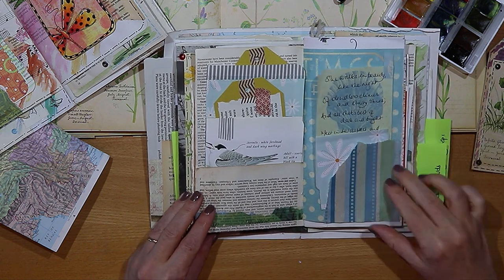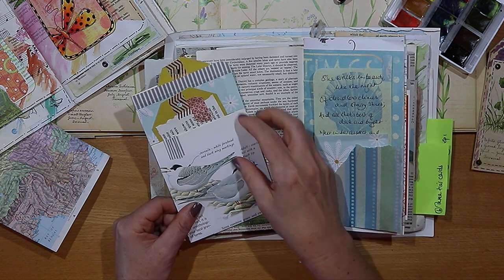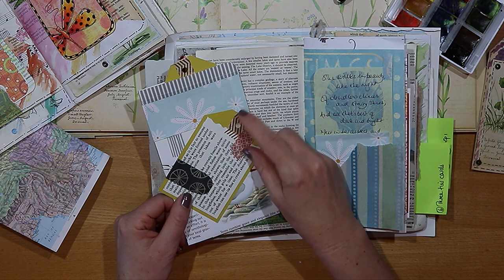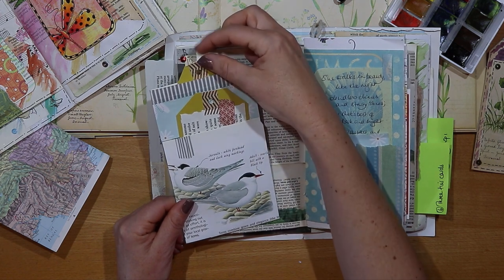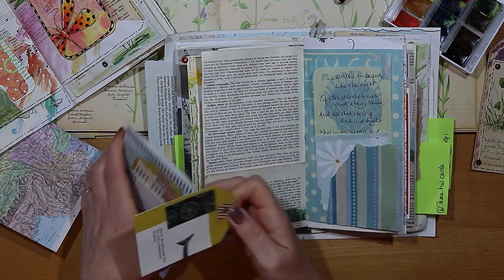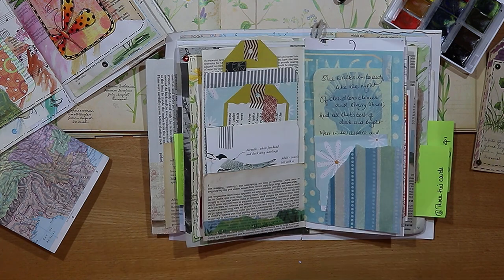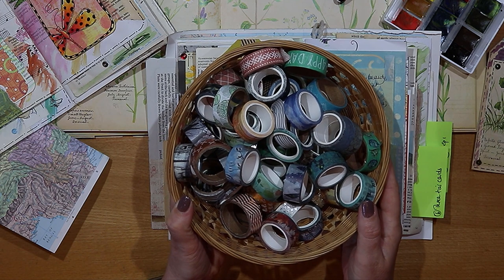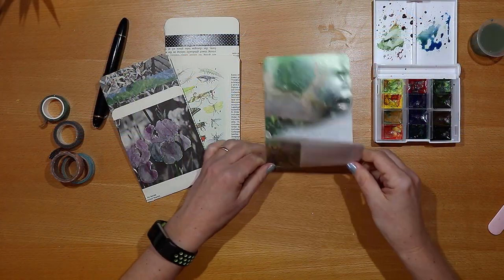A focal point of this spread is this two-tier pocket. I put a couple of tags in the pockets and I use this pretty zigzag gold washi on the tags, so it's a pocket in a pocket on the left hand side. And this is my collection of washi tape that I pull on, most of which comes from Amazon.